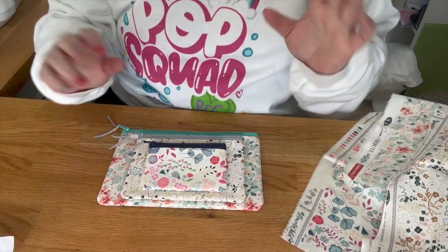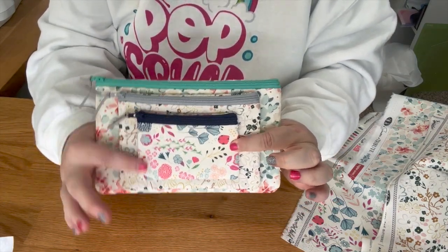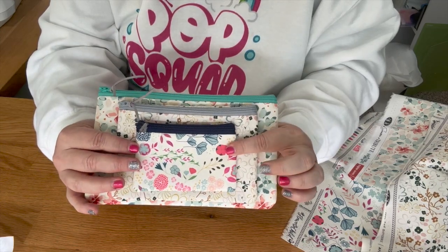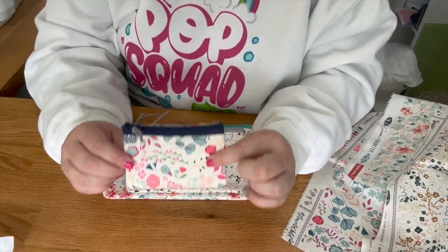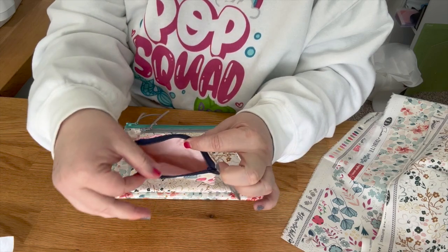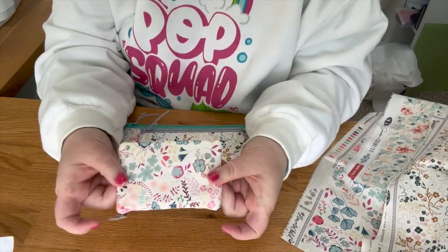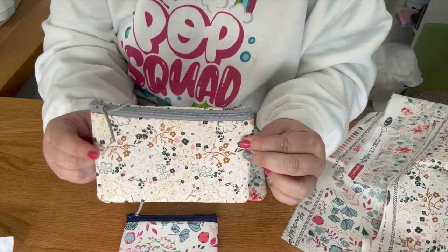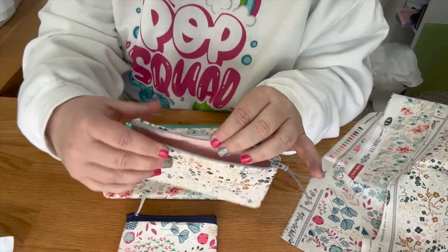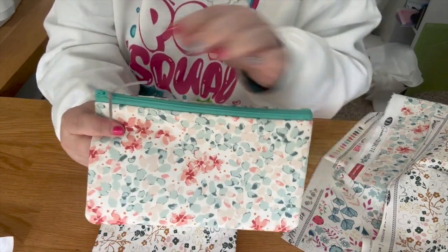Hi guys, thanks for joining me today. We are going to be making the top zip zipper bag from Parker on the Porch. I made a few of the sizes right here — you get nine sizes when you buy the file on their website. This one is the three by five, which I make all the time. This one is the five by seven size, and this one right here is the six by ten size.